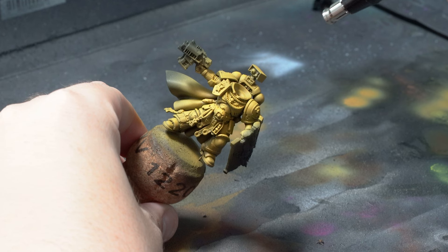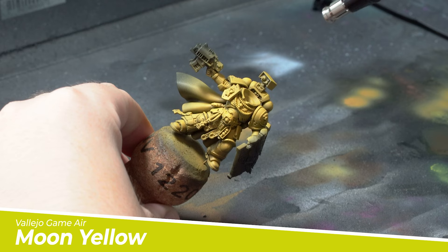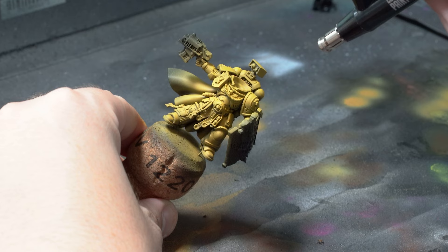As a final touch on the armour I'll grab out the Vallejo Moon Yellow and this will be used to pick out those areas where we want the real brightest highlights — areas like his chest plate, his shoulder pads and the upper parts of his backpack. Now this is looking all a bit bright and vibrant for a grimdark job but don't worry, it won't stay like this for long.